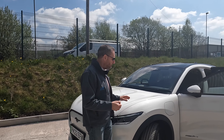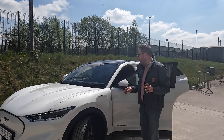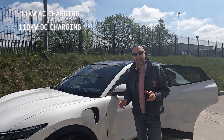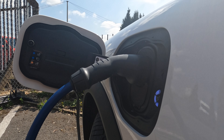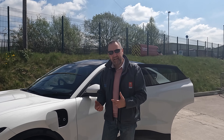Lovely thing about this — it's got DC and AC charging, which a lot of new models have. It's capable of onboarding 11 kilowatts AC and up to 110 kilowatts of DC charging, which means you can charge this car from about 20% to fully in about 45 minutes, which is pretty decent.